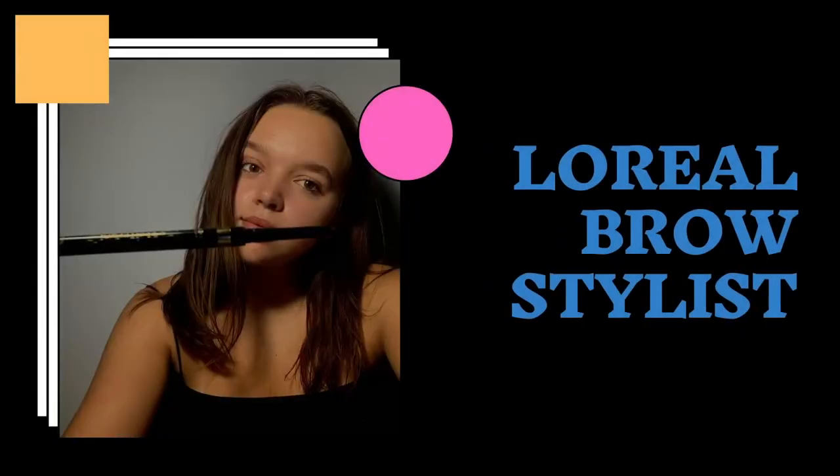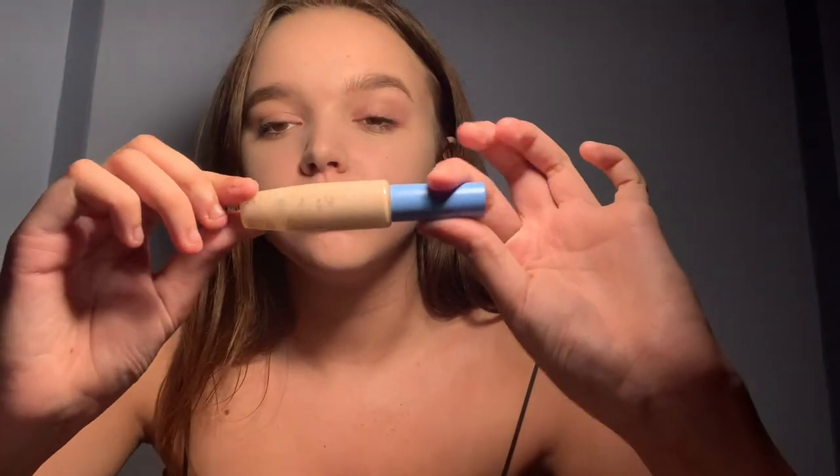I just put it under my under eyes. Then I do my eyebrows. For my eyebrows, I use the Brow Stylist pen from L'Oreal Paris. I just draw on little hairs and then brush it out with the spoolie side. Once I've done that, I go back in with my concealer and just carve out the area.